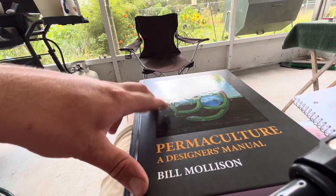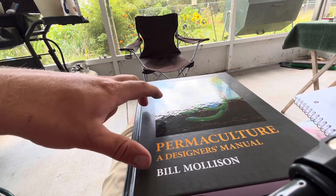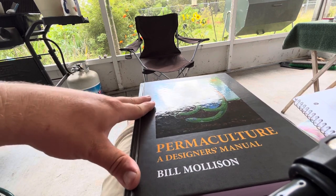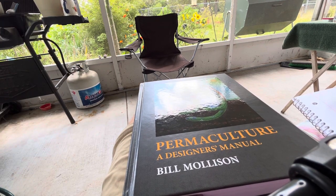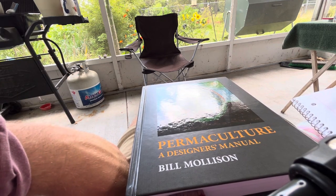I want to let you do the exploring yourself, because once you start researching permaculture it leads you down a rabbit hole of so many wonderful things that people are doing right now — different systems of growing. One thing I really loved in this book is where Bill talks about aquaculture.